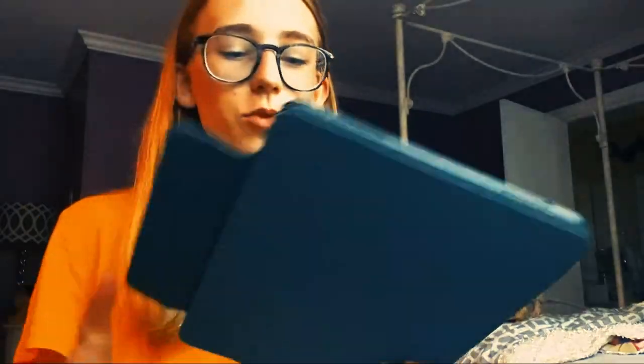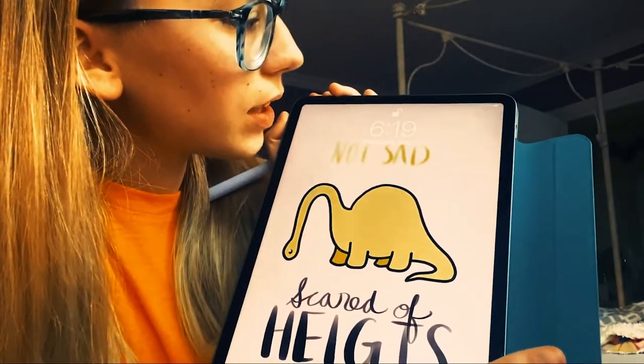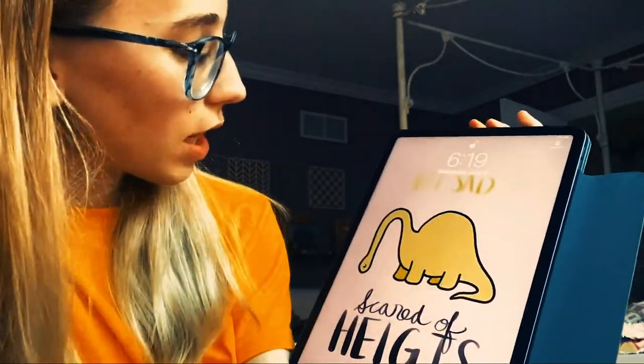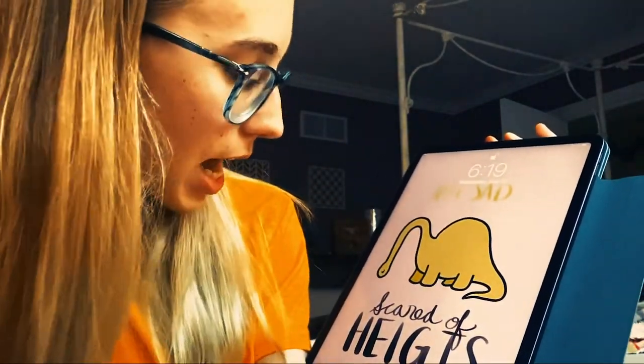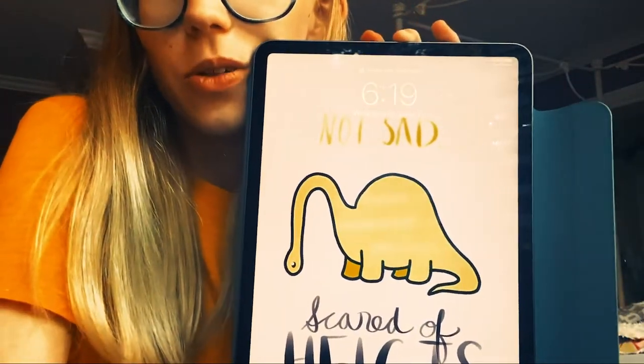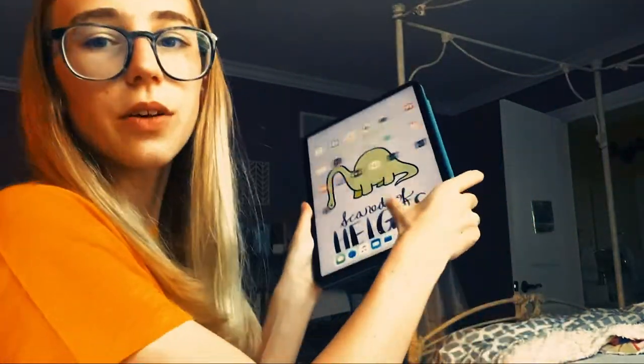I did some drawing to get used to the feel of the iPad and I made this little background. It's based off of a little comic I found online — I knew I wanted to do a dinosaur. It says 'not sad, scared of heights' and I thought it was kind of cute, so I did a little doodle based off of that comic. I think it looks really good as a background. I only downloaded a couple of apps — I don't need too many yet.